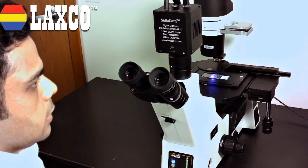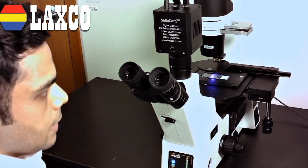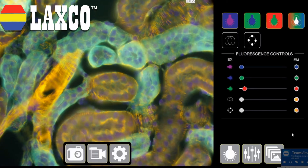Now let me switch over to the camera view so that I can show you some amazing images that this scope is able to produce. Here we have the kidney's fascinating structural complexity. This is a multi-channel live color image. I didn't have to go through 10 steps to achieve this result. I did not have to take black and white single channel images, superimpose them, add pseudo-coloring, and then get to this image. I just clicked a few buttons and I'm right here.